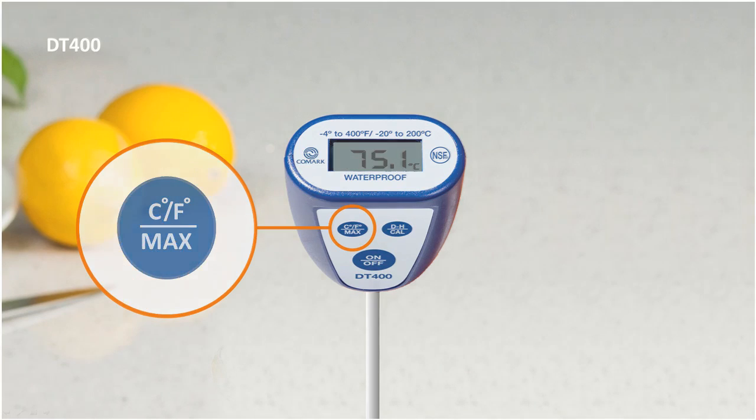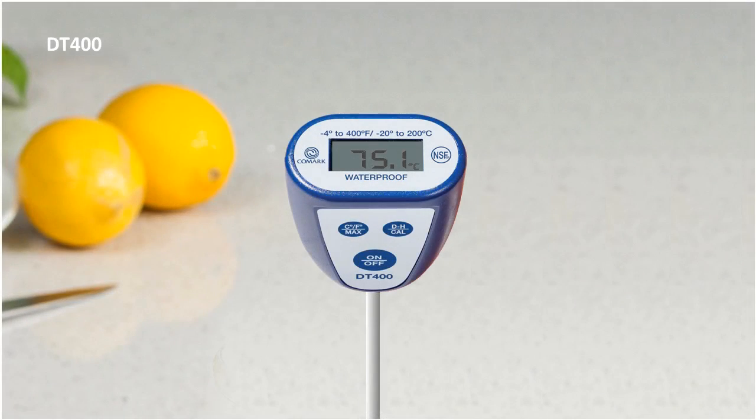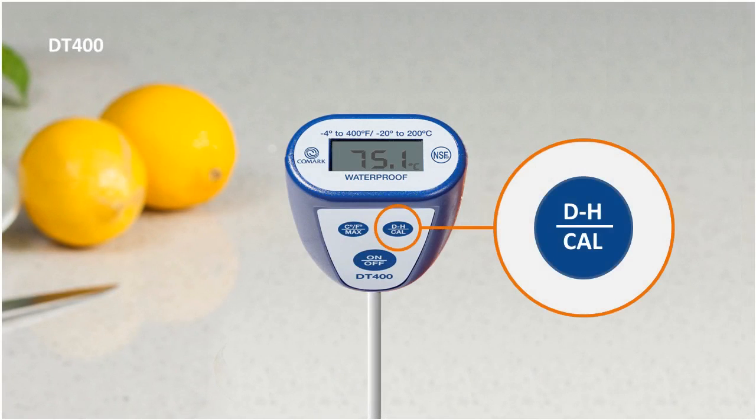The DT400 also has a data hold function, which allows you to temporarily hold a temperature in the device's memory. To hold a temperature, simply press the DH button on the front panel whilst the thermometer tip is in the desired food. The held temperature will start to flash on and off. Press it again to release this temperature.